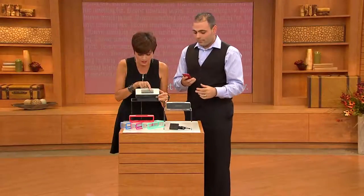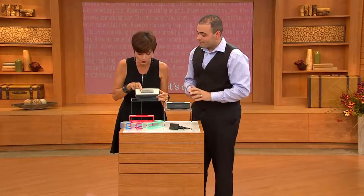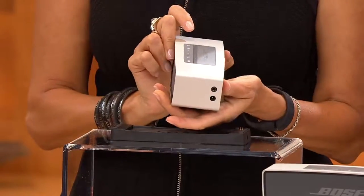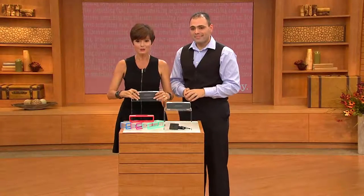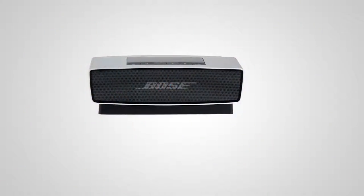Here's the volume control, this is if you want to mute it, and the on/off. If you want to add anything else, you've got two ports on the side. Item number E224424. Customer top rated. Our best easy pay — six easy payments of $33.33. Shipping and handling is already included.